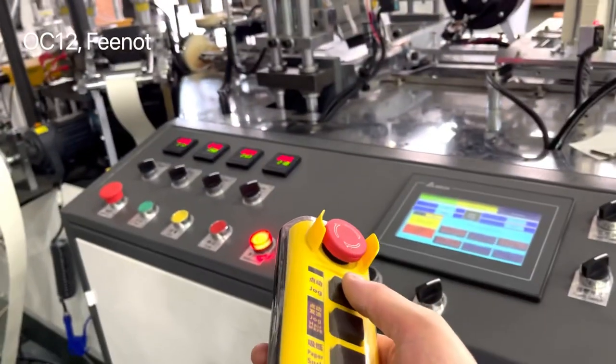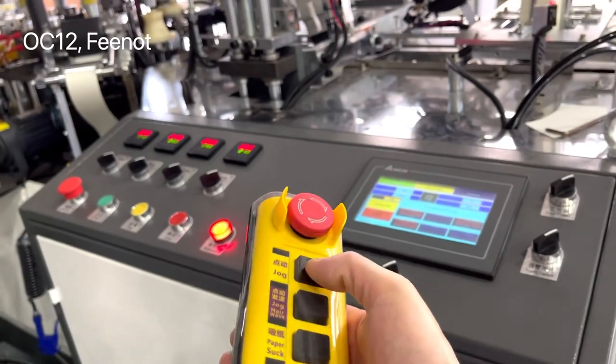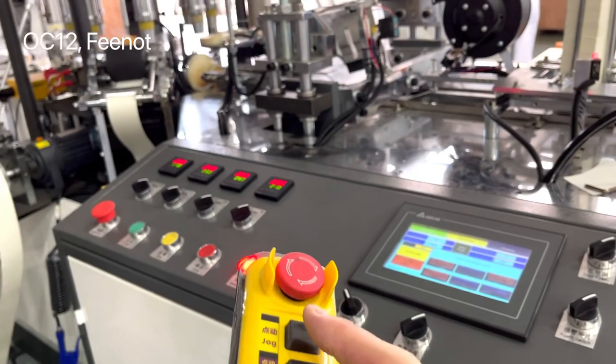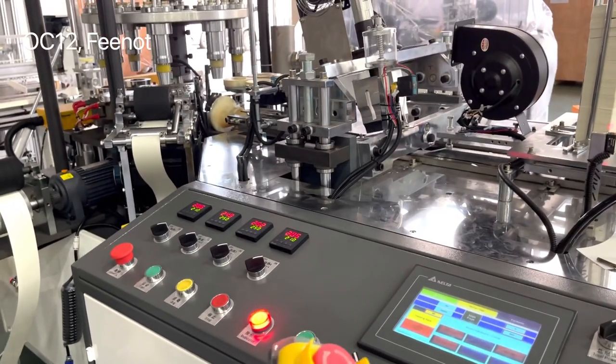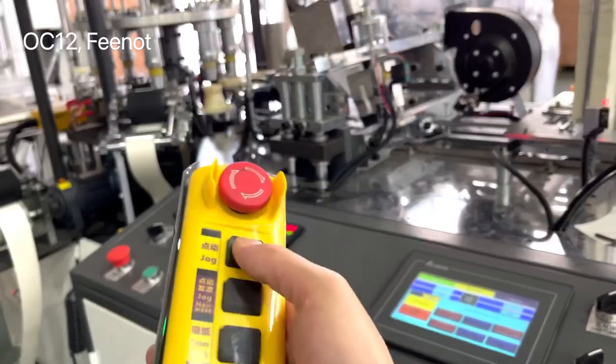For the new machine, you should test slowly to check if anything blocks the machine. Be careful — just click slowly.